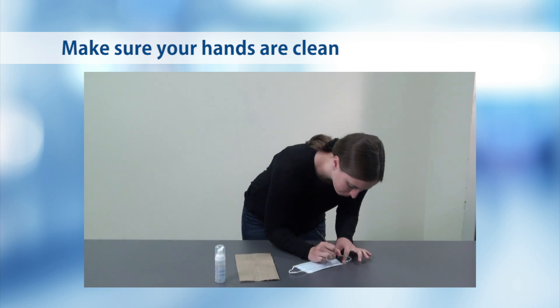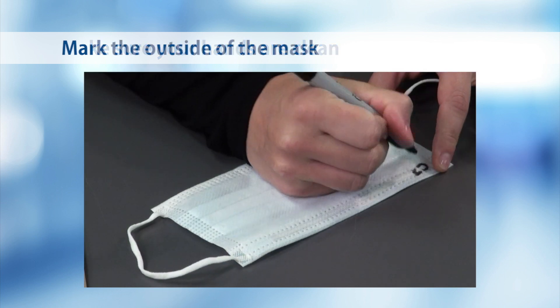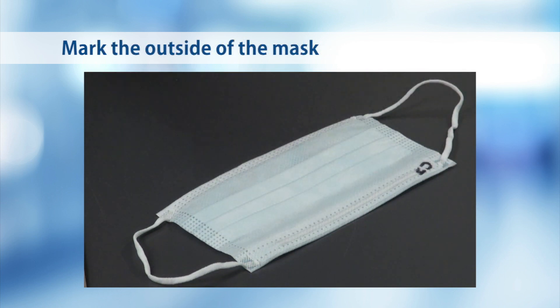When getting your mask, make sure your hands are clean and that you mark the outside of the mask with your initials or a symbol so you know which is the outside.